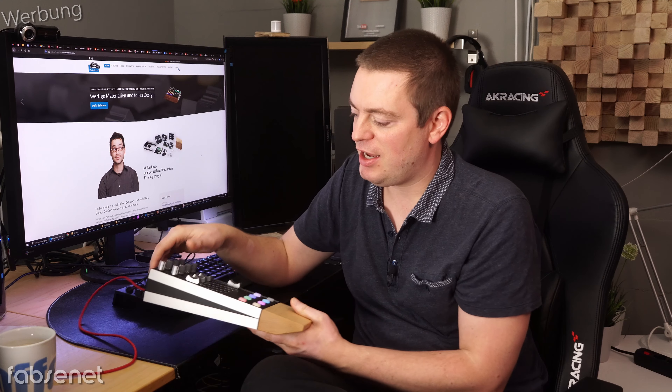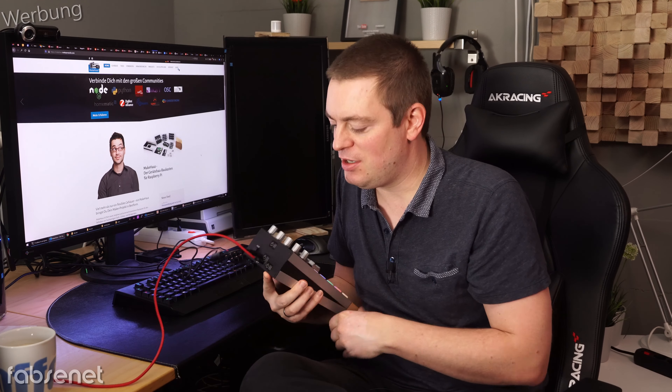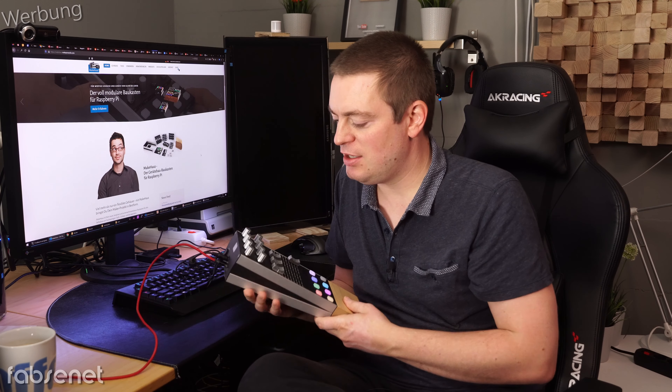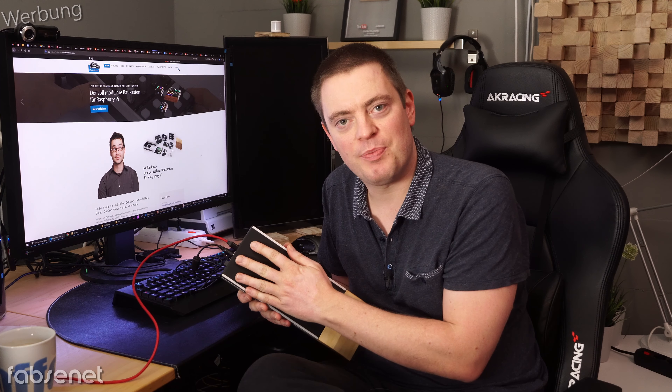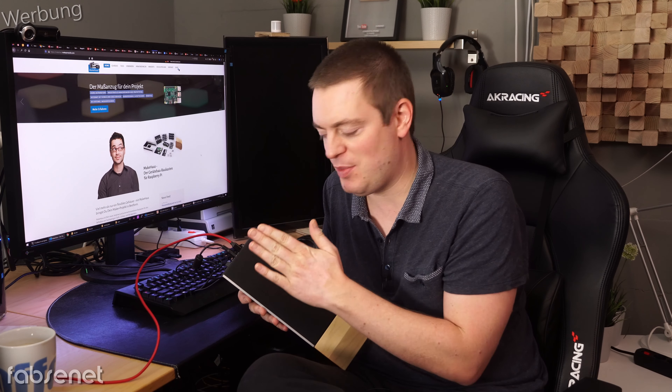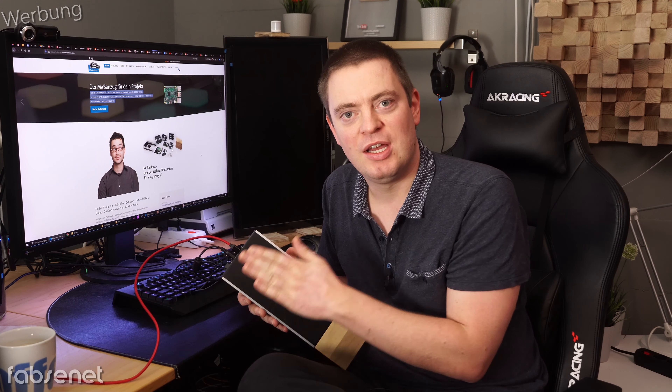Dann gibt es zwei Varianten: Entweder hat man, so wie hier, USB hinten dran und muss es an einen Computer anschließen, oder man kann direkt einen Raspberry Pi hier unten drin haben. Da ist nicht in jeder Gehäuseform Platz dafür, aber wenn Platz ist, kann man den Raspberry Pi direkt drin haben und der kann dann die Eingaben verarbeiten.